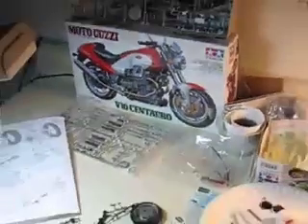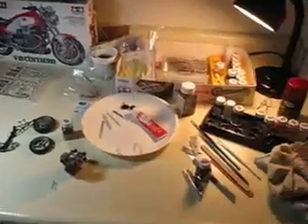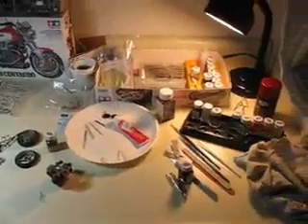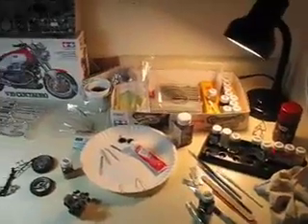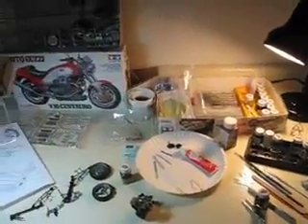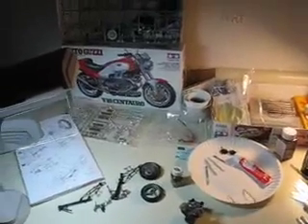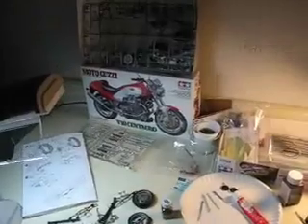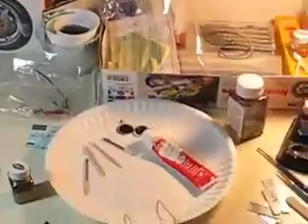Maybe that will give you an idea of basically what it takes to put one of these models together. It can take me up to a year sometimes to do them because I don't do them all the time. Sometimes I knock them off in a couple of months. It depends on how into it I am and how much extra free time I have.